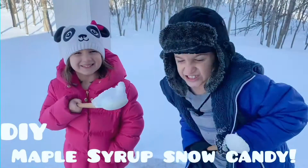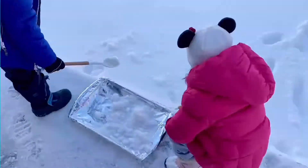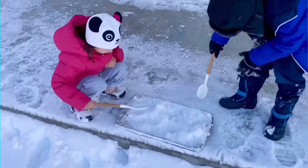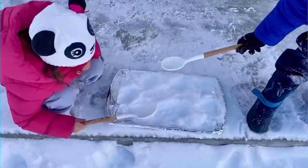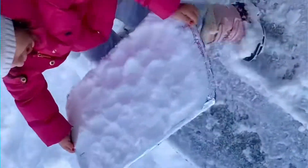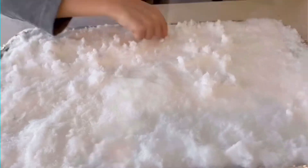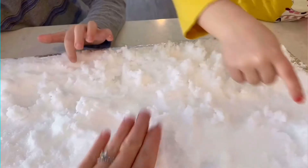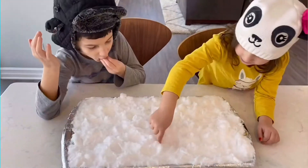Next up: snow candy! Who wants to make snow candy? Start by grabbing a pan and filling it with clean snow outside. Once it starts filling up, pat it down and pack it in pretty tight. Smooth it out and then bring it inside. Place it in the freezer to keep it cold. Boil some maple syrup in a pan. While you're waiting, make little fun designs in the snow to pour the maple syrup into. Let it boil for about a couple minutes — it should reach about 220 to 230 degrees.